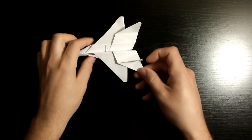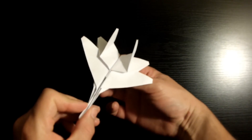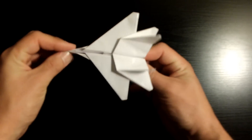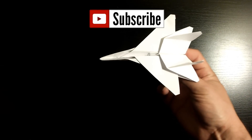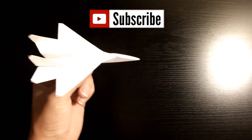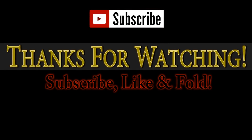There you have it — your origami F-15 Eagle Jet. I hope you guys had fun and I hope yours turned out great. If you enjoyed this video, please make sure to subscribe to my channel by clicking the button right above. Feel free to comment down below — I would love to hear what you guys have to say about my videos. Don't forget to comment; I always appreciate it and it's always good to hear from you guys. Thank you once again for watching, and I'll see you on the next one.